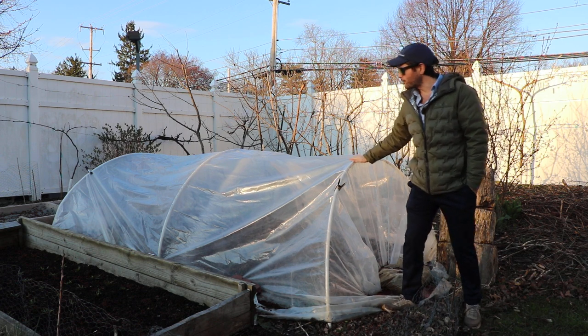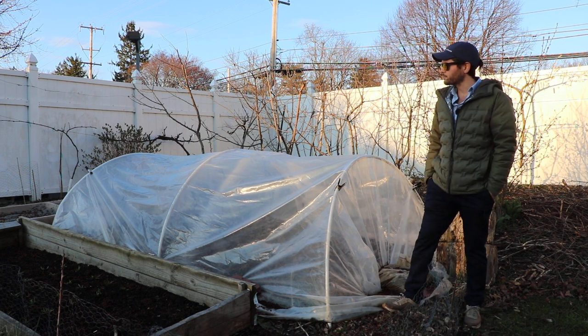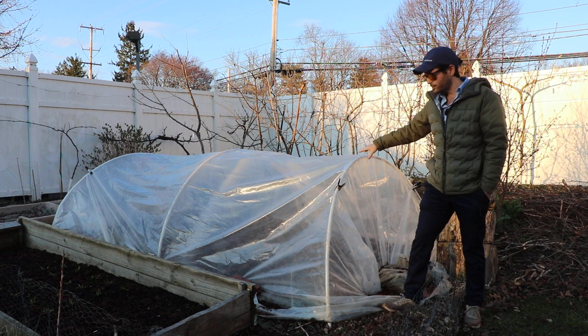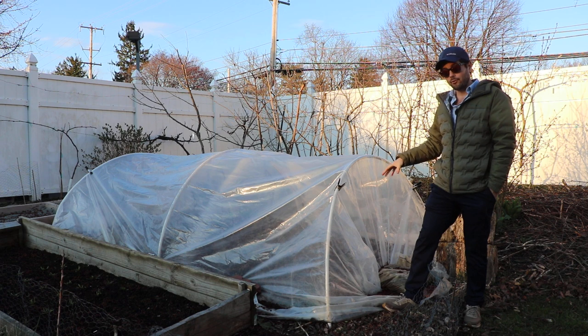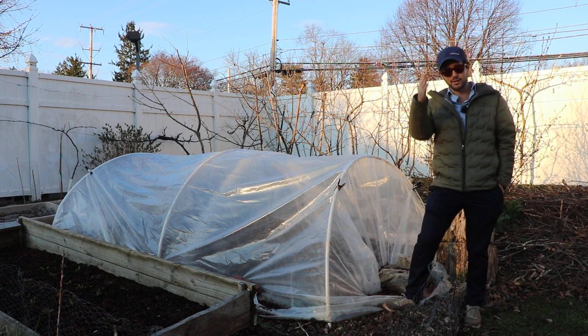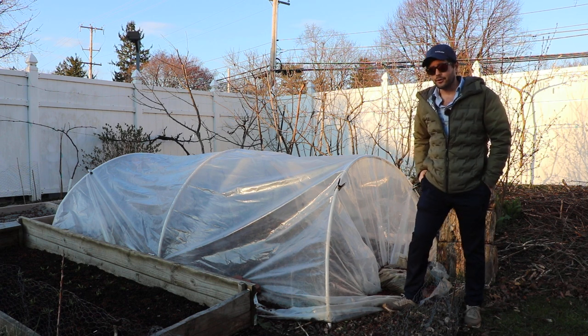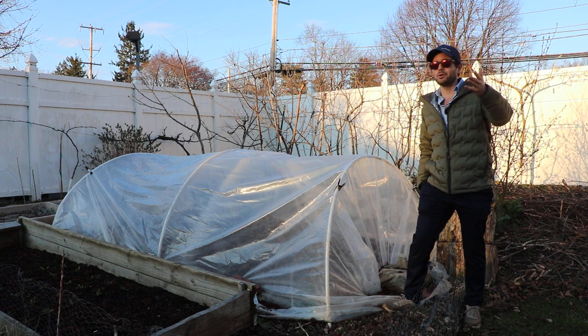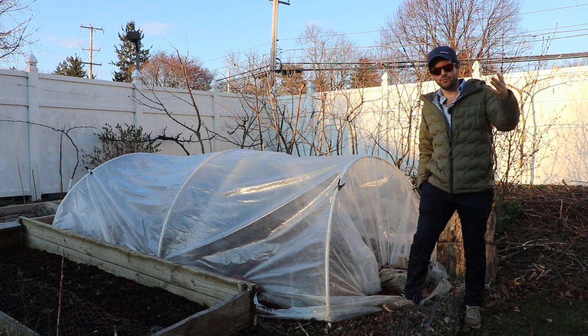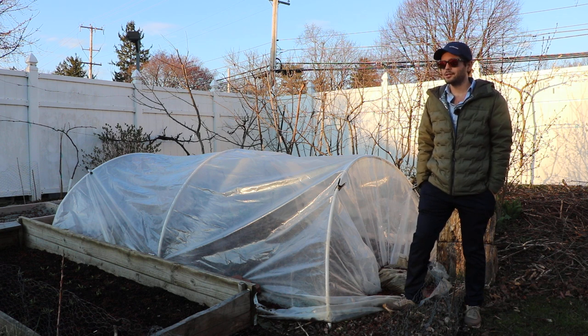The tunnels have only been up for about two and a half weeks or so and nothing is really totally active under here just yet. It takes a bit longer to warm up the soil in the ground than it does in a container in the greenhouse. But there are actually in-ground fig trees in the greenhouse — four of them in there — and three of the four are actually awake right now. Pretty incredible.